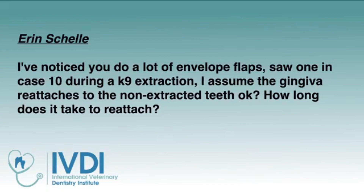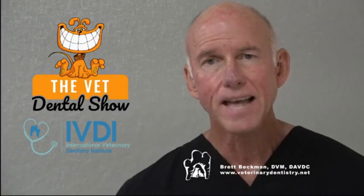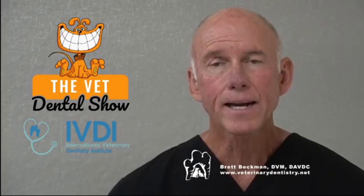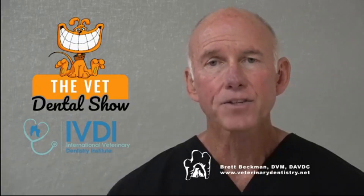I've noticed that you do a lot of envelope flaps, and I saw one in a case during canine extraction. I assume that the gingiva reattaches to the teeth that are not extracted. How long does it take to reattach? So what Aaron's referring to is the maxillary and mandibular canine extraction, where we go into the gingiva adjacent to the tooth at the sulcus. We take that scalpel, go back in the pocket or sulcus of the tooth and start our flap there without making an incision. Then once we finish the extraction of the canine, that is sutured between the teeth, opposing the attached gingiva back to the bone. To answer your question, it literally takes days for that to reattach.